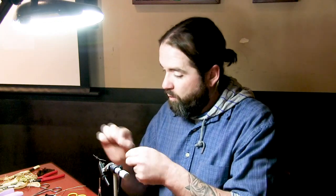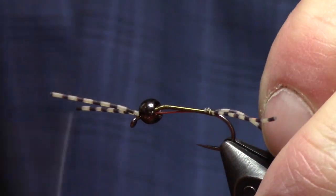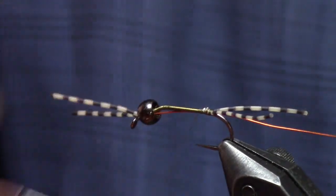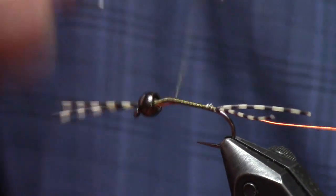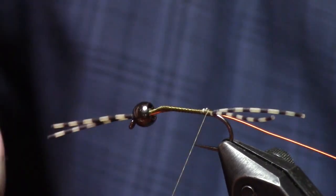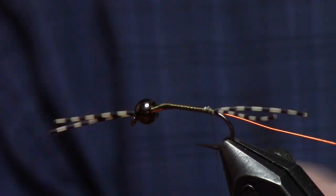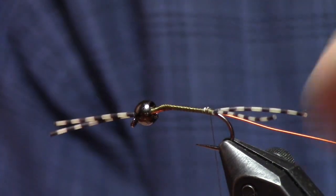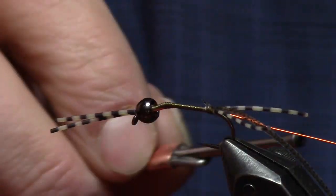Now we tie in a wire for a rib — just tie that completely parallel to the side of the hook shank facing you. This is a medium, hot orange color. Once that's tied in, don't worry too much about building bulk — you can get away with a few extra thread wraps because you're going to build a whole bunch of stuff onto the fly. After that rib is tied in and bound down, I put a dorsal line of thin skin — a 1/8-inch wide strip. I cut a tiny little triangle at the tip just so I have an easy tying point, and I tie that in right on top of those two rubber legs so everything sits straight.